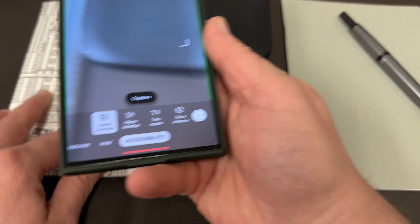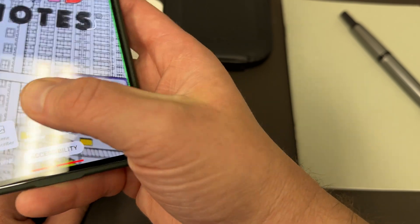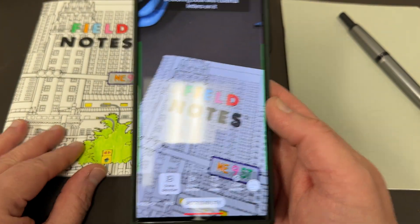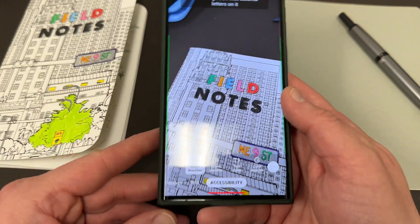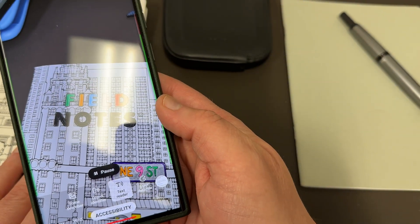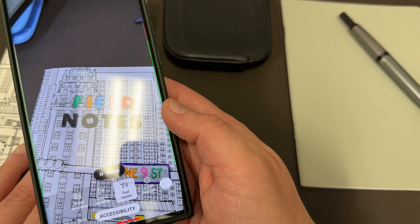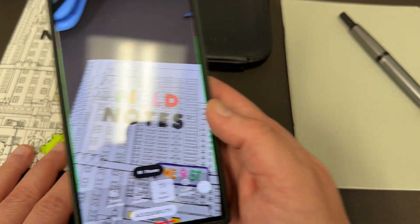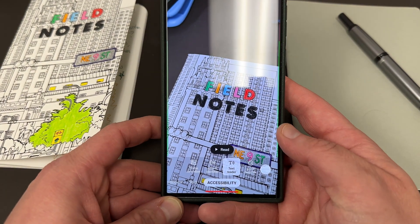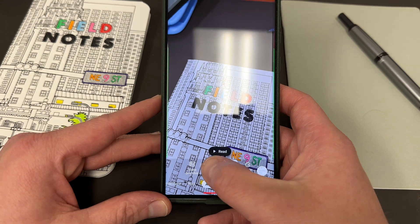Text Reader does something very obvious — let me use the Field Notes notebook right here. You can point it and then it will capture and analyze the text. It'll do Scene Describer as well. Going to Text Reader, you can see it's trying to interpret some of the pictures as text, so it's not perfect, but it is supposed to read text. It's trying to interpret some of the pictures as text, which is kind of interesting.